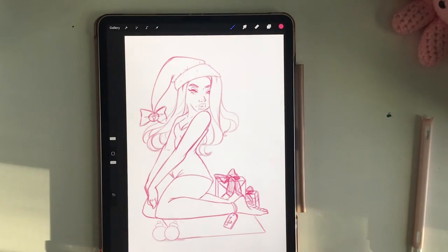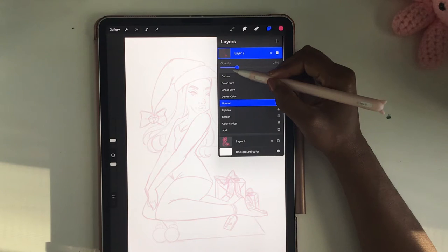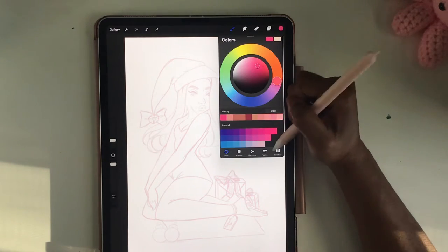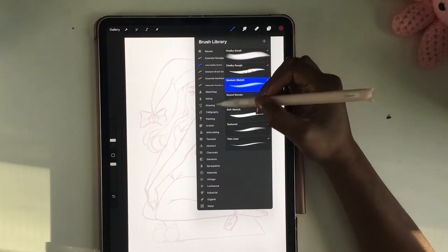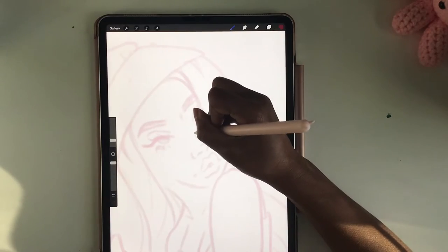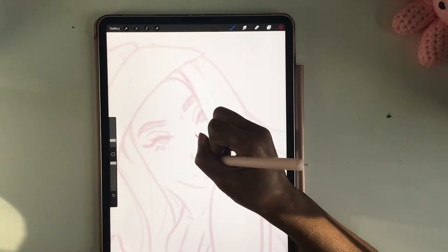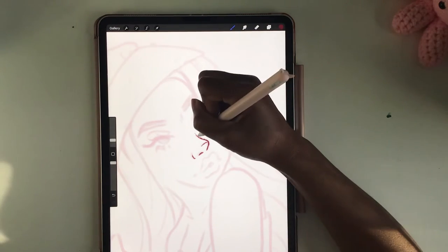It took me over a week to finish this because I was trying to find good lighting. FYI, the lighting is all over the place in this video — I tried to correct it in my editing software but I still don't know what I'm doing, so excuse me for that. But after a bunch of rearranging everything, I finally started.